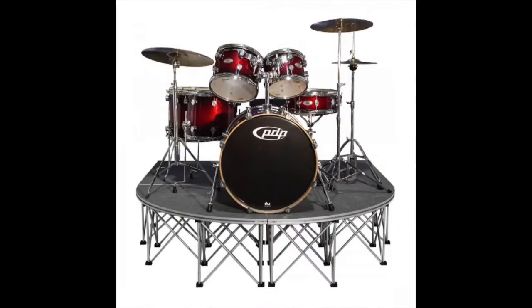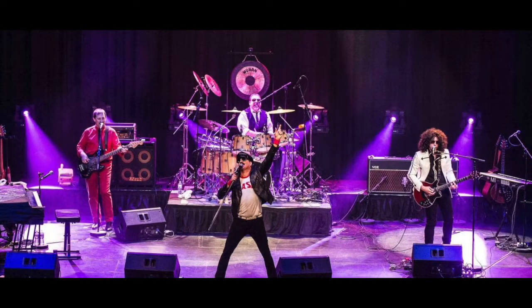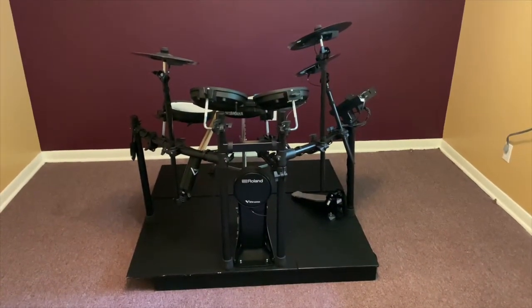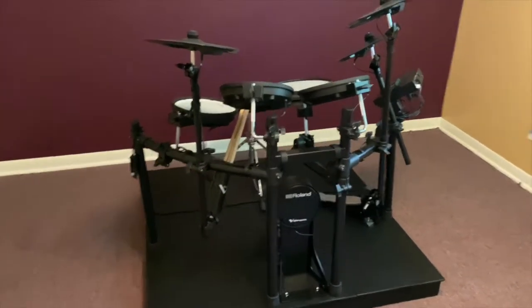The purpose of a riser is to elevate the drum kit on stage. The kit is typically at the rear of the stage, so using levels creates a more interesting look. In this case, my riser provides a 4-inch lift, but I can easily add blocks for a custom lift in unique situations.